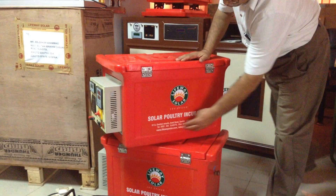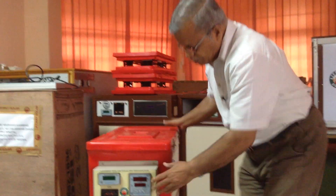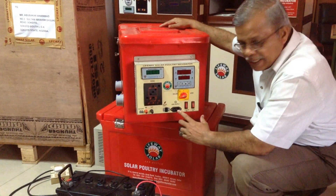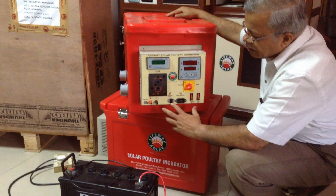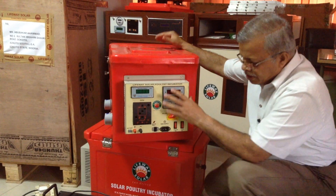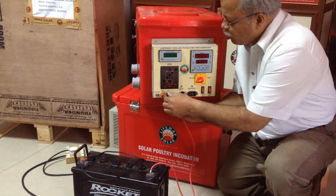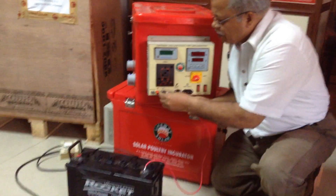This solar pottery incubator works with three power sources. One is with the grid, the other one is with the solar, and the third option is the battery. Before starting this machine, we have to connect the battery properly, because without the battery this machine will not run — we need to store the power here.